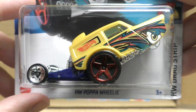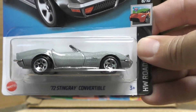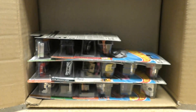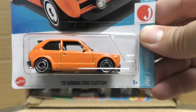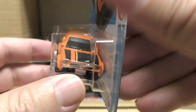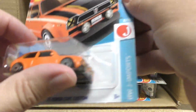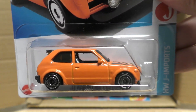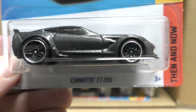Here's the Hot Wheels Papa Wheelie — I believe we saw that one in the K case as well. There's a '72 Stingray Convertible Corvette with a new color. And here's a new color on the '73 Honda Civic Custom — this time it's orange with black racing stripes and a little yellow stripe down the middle. This is a 2023 new model and we did see a different color previously, so that's a recolor. Then there's the Corvette C7 Z06.